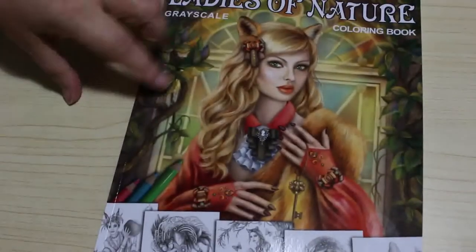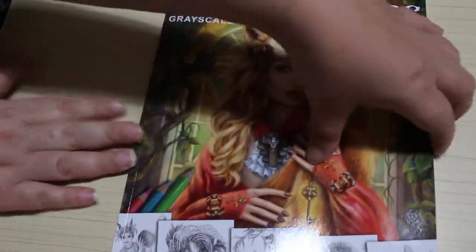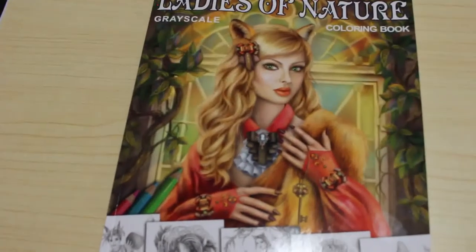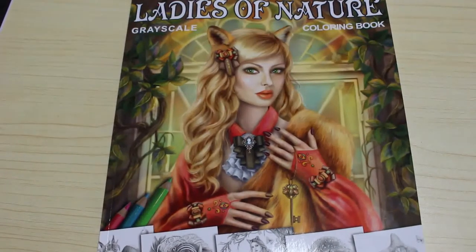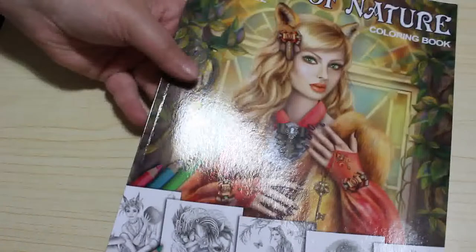I picked up Ladies of Nature by Alina Lazareva. This is the only book by her I've got, and I know everybody goes wild for her stuff, so I thought I've got to see what it's like. It's a very light grayscale and I really like it — I can see me coloring this with pencils, might have to go with Prismacolors in this one. I love the cover, it's absolutely gorgeous. When I'll actually get to color in any of these, I don't know — I've got far too many coloring books and not enough time.